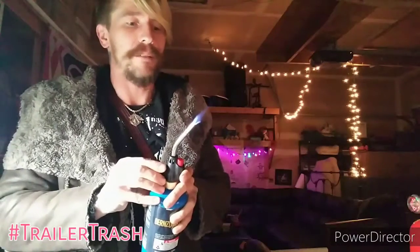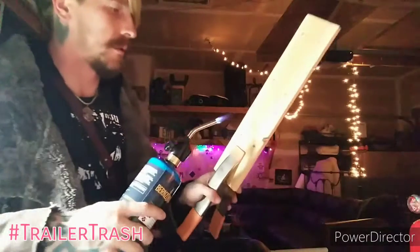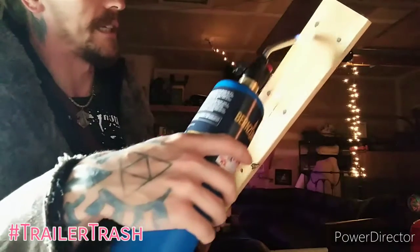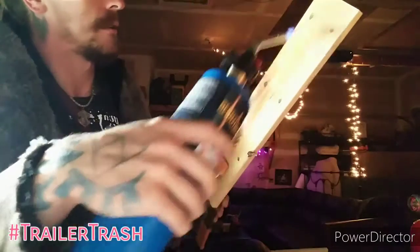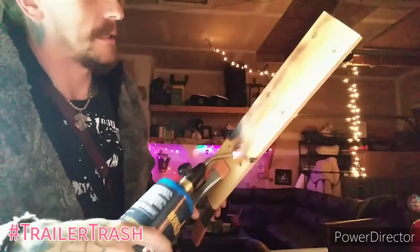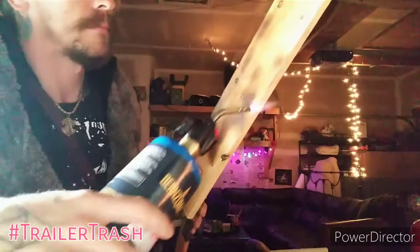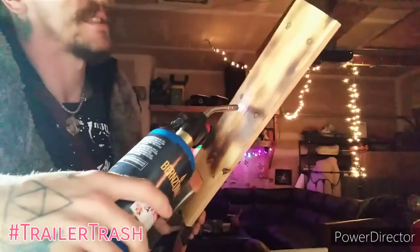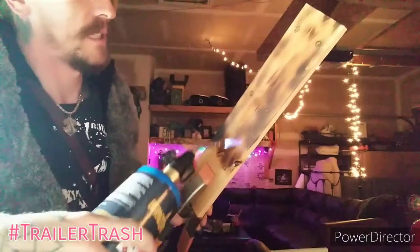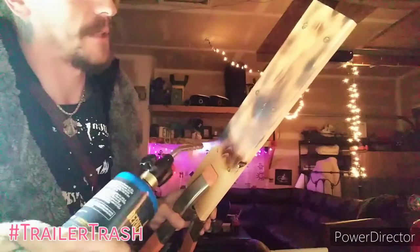Bring it down to a small flame. The first pass, we're just going to be burning that soft wood tissue, trying to lightly glaze upwards along the grain. As you can see, the wood grain is starting to show up a little bit more. I'm just taking my time going up and down the entire board. Spend extra time on those knots if you see any.